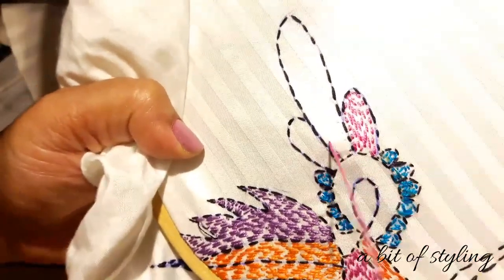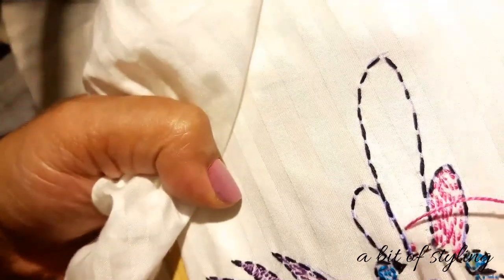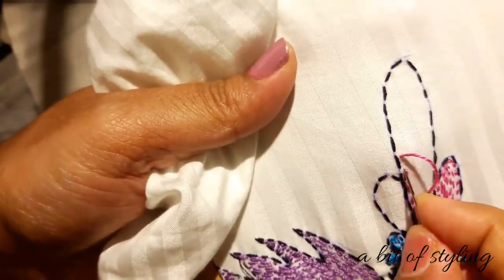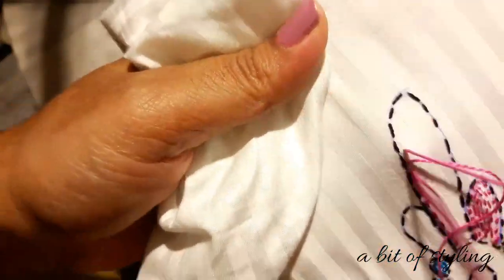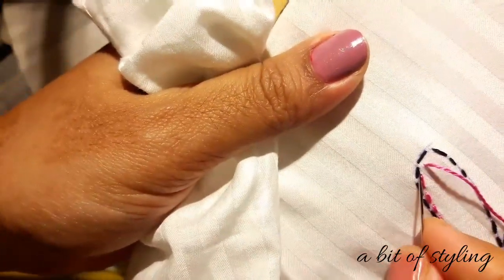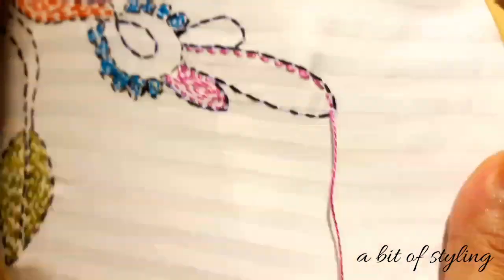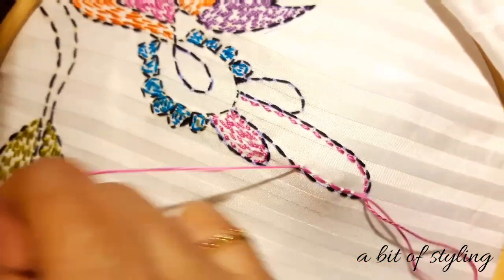First I will try with the backstitch — in between the backstitch just leave a little bit of gap so that it will look like a running stitch. See, I'm leaving a gap in between the backstitch. But compared with the running stitch, from my experience I am saying this backstitch is a little bit time-consuming. Now I will start with the running stitch — see, easily I can do it. So I prefer the running stitch here.